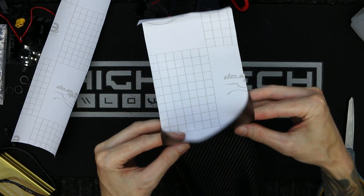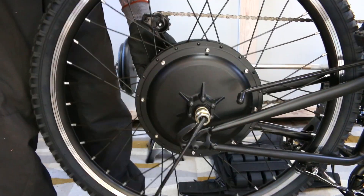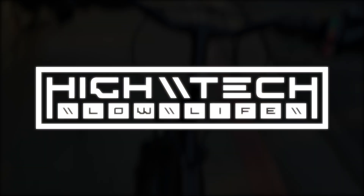Welcome, I'm Tickle Through Life. We're wrapping the battery, having more 3D printing issues, finally getting around to assembling the rest of the build, and taking it out for a ride. We got a lot to get through, so let's go!